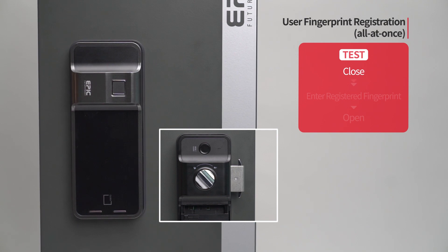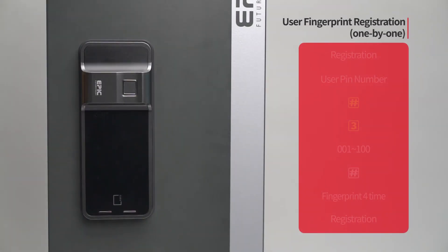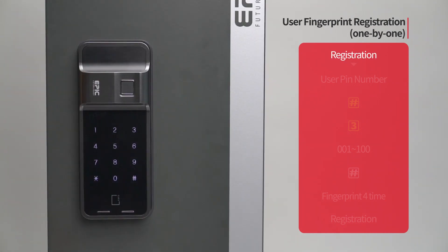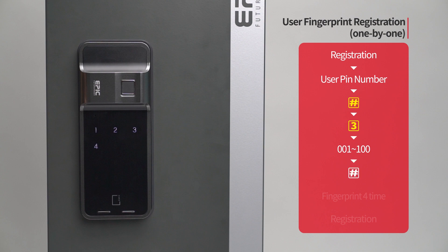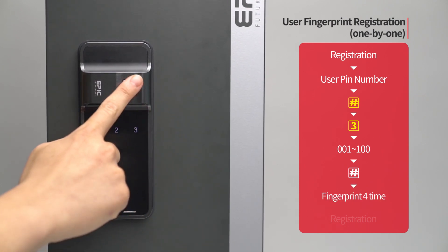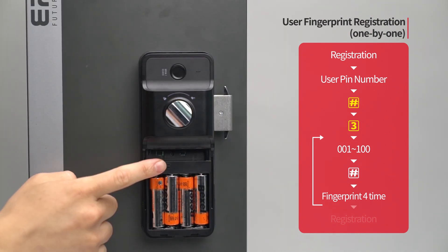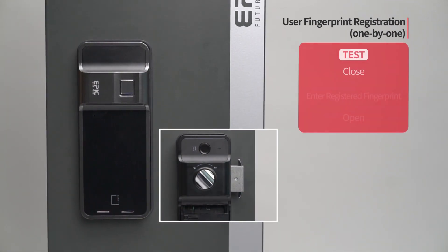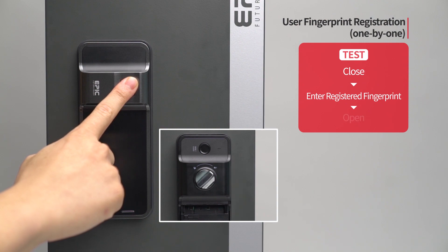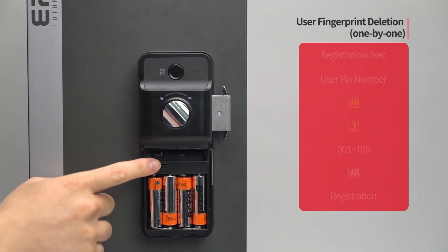User fingerprint registration — one by one: Press the registration button. Enter the user PIN number followed by the pound button. Press the three button. Enter the fingerprint placement number from 001 to 100 on the number pad, followed by the pound button. Following the touch screen guide, enter the fingerprint to be registered four times. The registered fingerprint placement number will be displayed. When registration of all fingerprints is done, press the registration button to complete the process. While the door is closed, enter the registered fingerprint on the fingerprint sensor and the door will open.